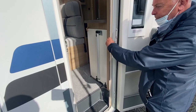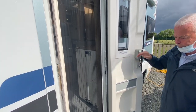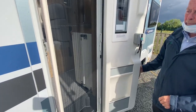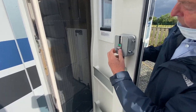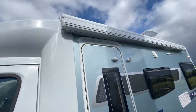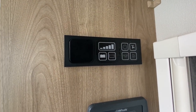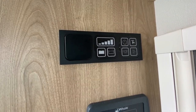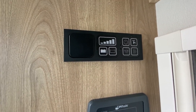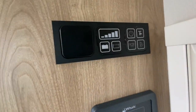You have your fly screen and blackout blind on the habitation door. Once inside the vehicle, you'll be wanting to put power on. This will be determined by whether you're hooked up or not. If you are hooked up, you'll have 240 volts and you'll be able to use the household plugs — three-pin plug.